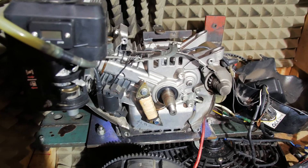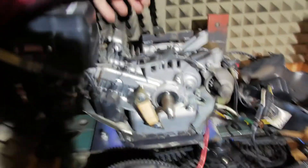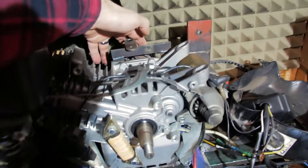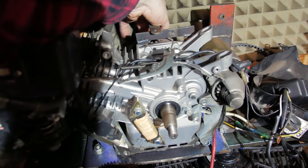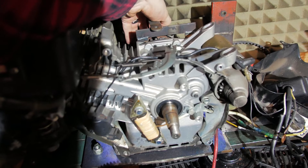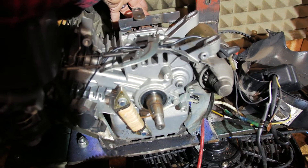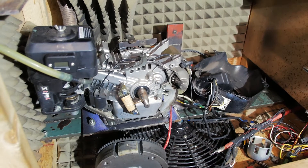It also did some damage to the crank, I believe, because when I turn the pulley on one side of the engine there's a noise and very little turning. It does turn a little bit, but I think I broke the crank to be honest. It probably could still be salvageable.